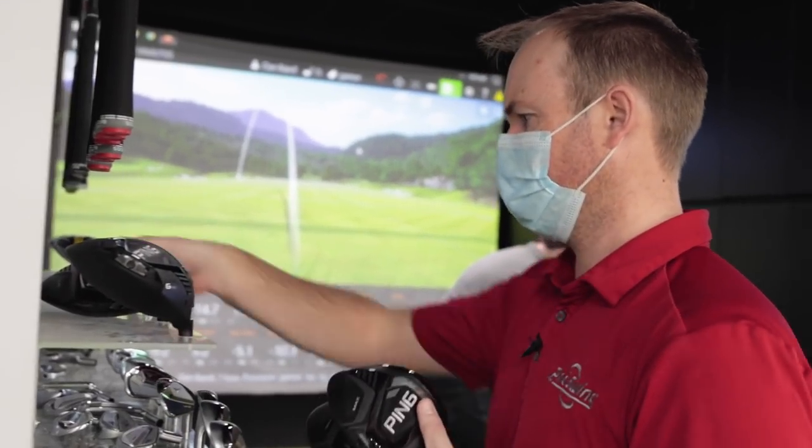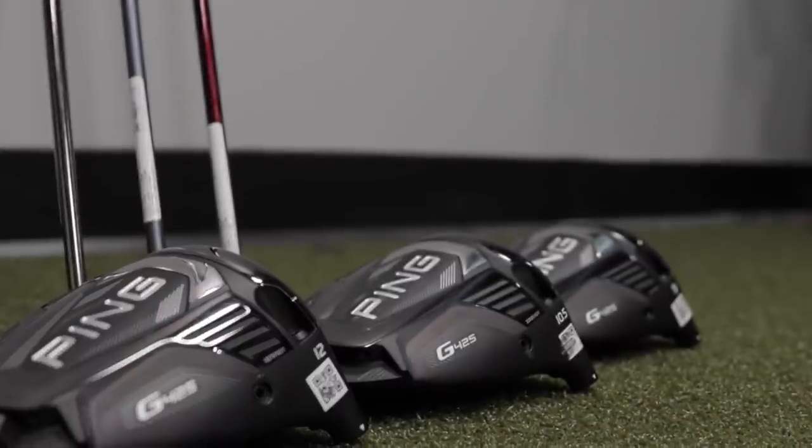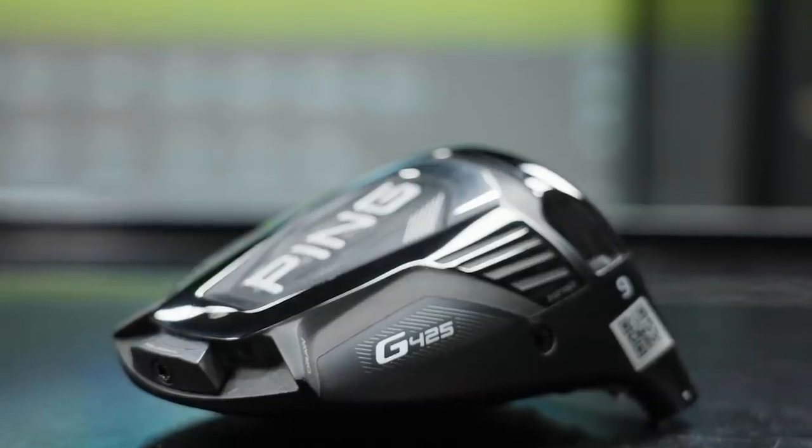First off, a lot of it definitely comes down to player dependence — some people react differently to golf shafts and different lofts on the driver. For today's test, we're going to start out with a 10.5 degree driver: the Ping G425 Max with a stock stiff golf shaft, the Ultra CB Slate.